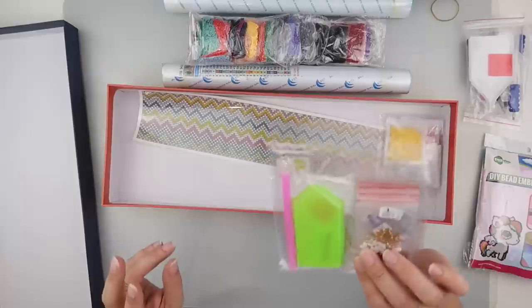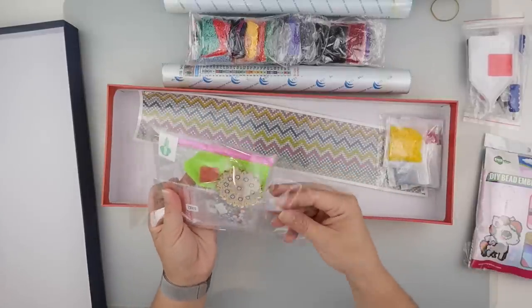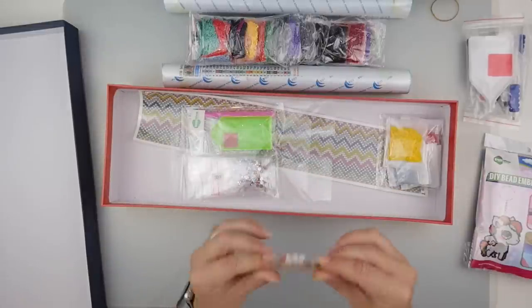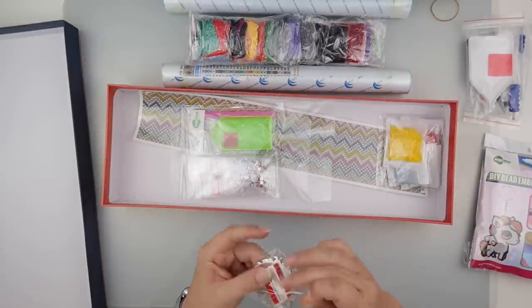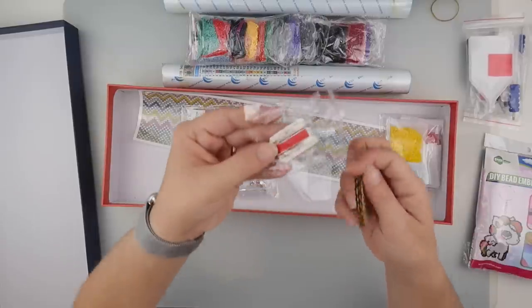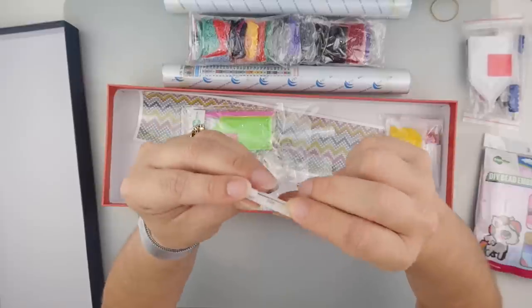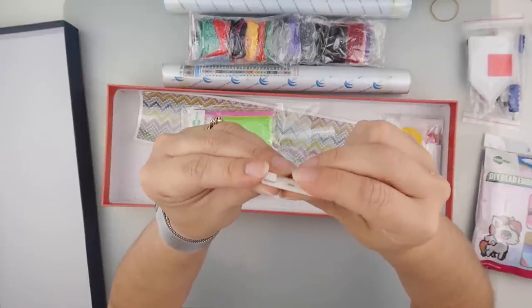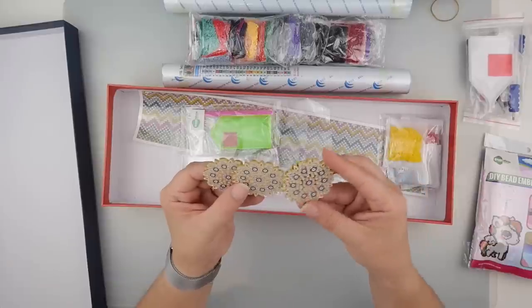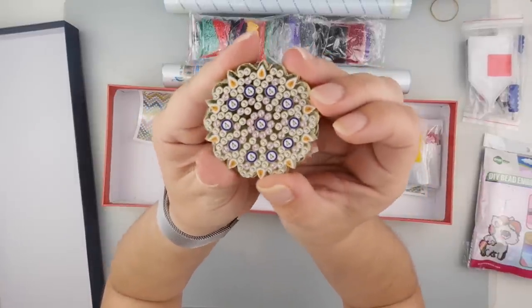I like the fact of trying something a little bit different. Next up are crystal diamonds — and these have brooches on the back, so they'll make a badge or brooch. It looks like you get three exactly the same.